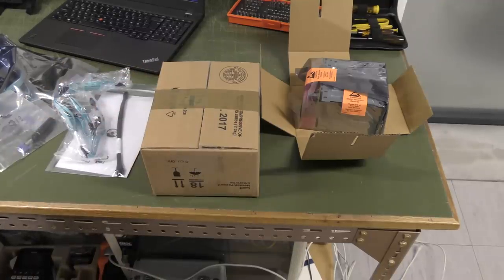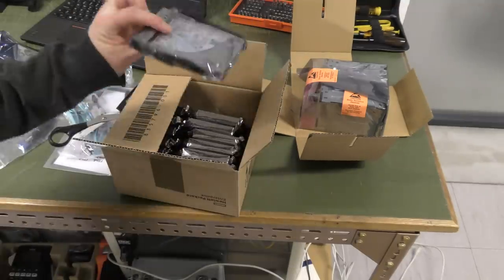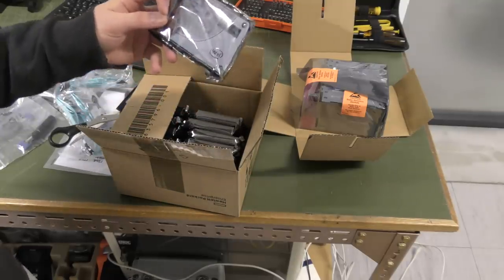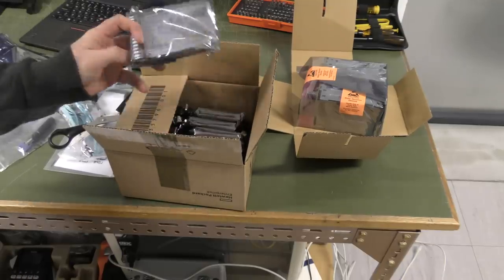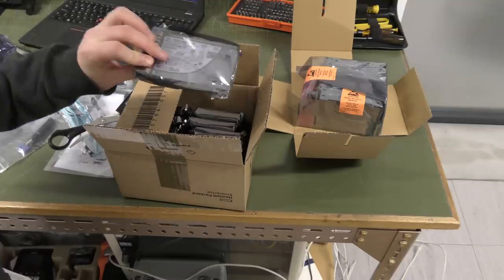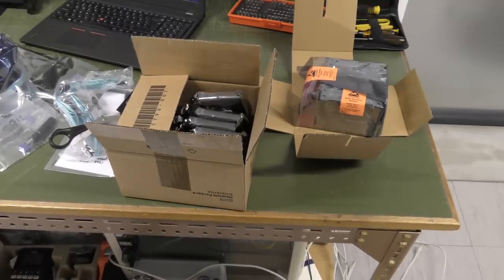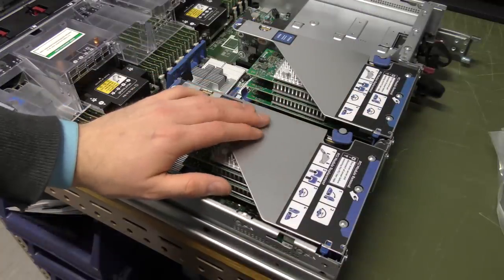Each of these hard drives is well over a thousand dollars. These are 1.92 terabyte Intel hard drives — they were about 8,500 Danish crowns each, that's almost 1,500 dollars. Don't want that sitting in the parking lot — that's two or three times the worth of my car.